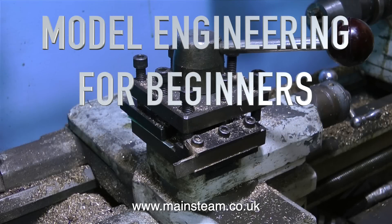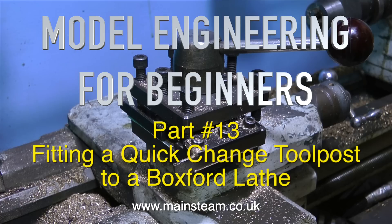Hello and welcome to Model Engineering for Beginners. This is part 13, fitting a quick change tool post to a Boxford lathe.